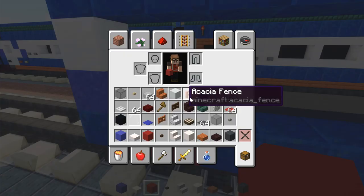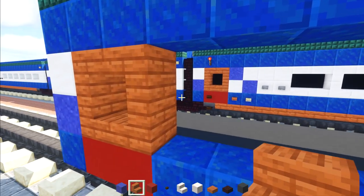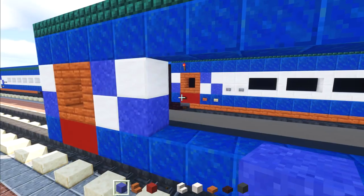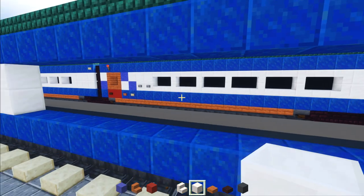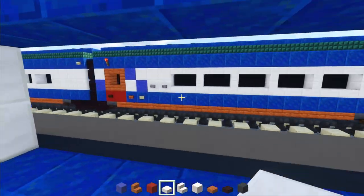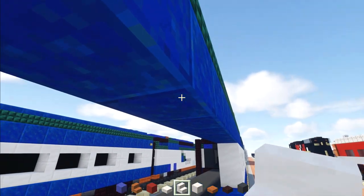Delete these two blocks below and replace with red concrete. Above that, add acacia stairs in a square shape — that's the door. Then take quartz, add two diagonally, then two blue concrete powder diagonally, then a two by two of quartz. Make the rest of the windows two blocks long using quartz slab, stairs, slab, stairs facing the other direction.